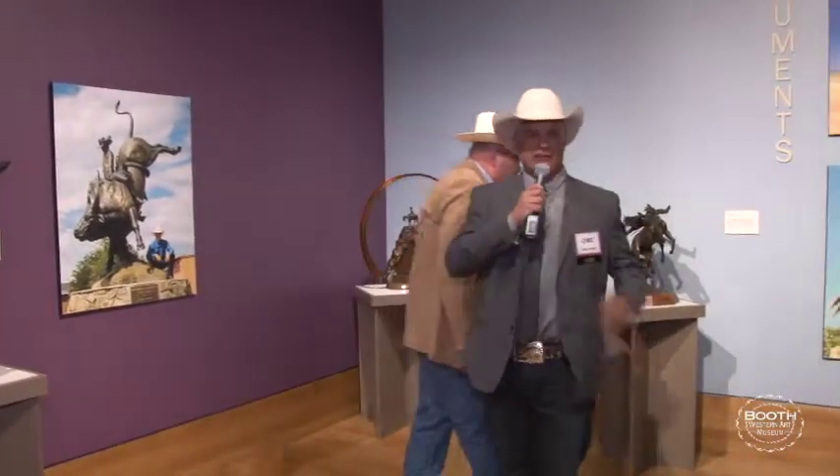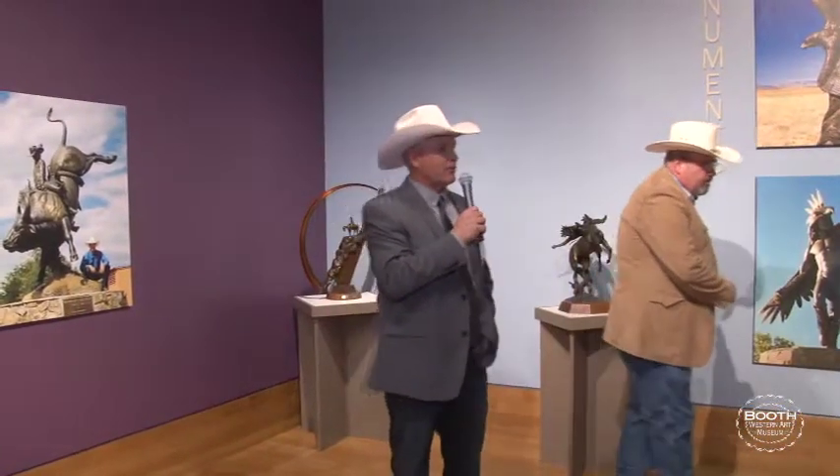Well, thanks everybody for coming out today. It's a big honor to be here at the booth and working with Seth. It's been a pleasure. I haven't been to Georgia that much, but I've been really impressed with how friendly everybody is here — it makes you really feel at home. I'm really enjoying my time here in Georgia.